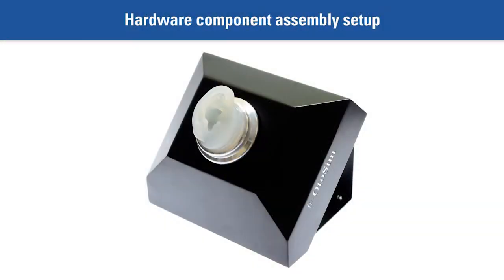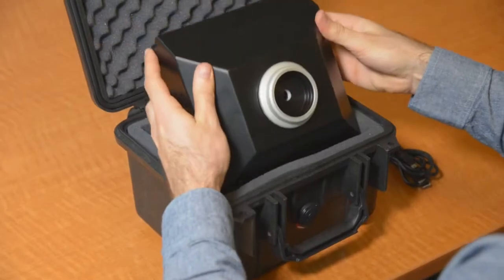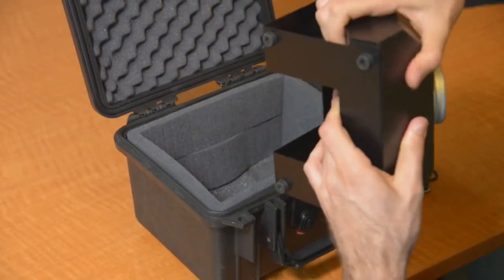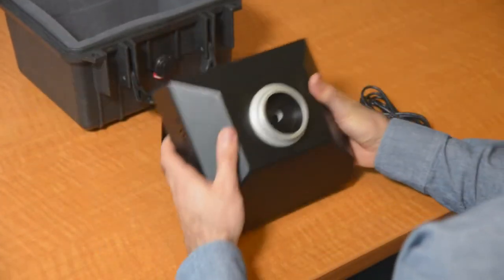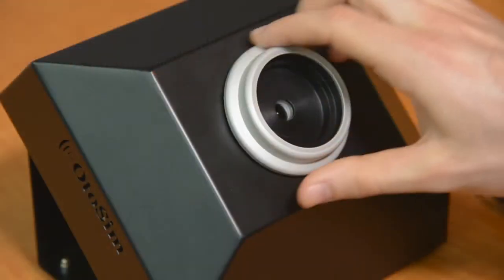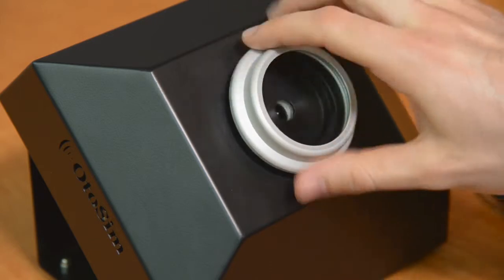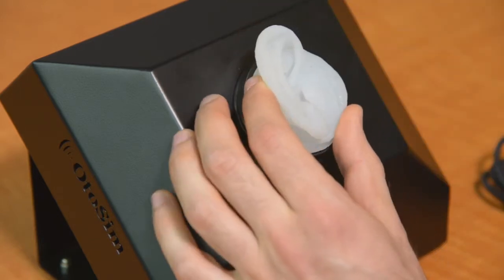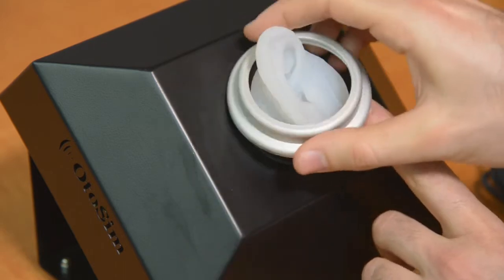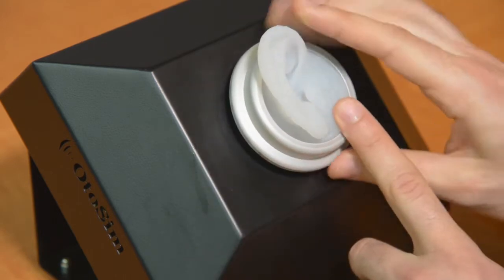Hardware component assembly setup. Upon opening the case for the first time, remove the base unit and place it on a flat surface with the rubber feet facing down. To attach the adult ear form to the base unit, remove the retaining ring from the display unit by turning it counter-clockwise. Place the ear form into the cavity and secure it by tightening the retaining ring.